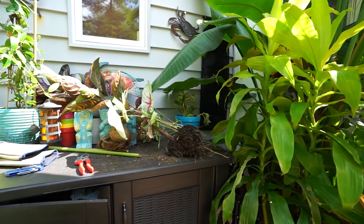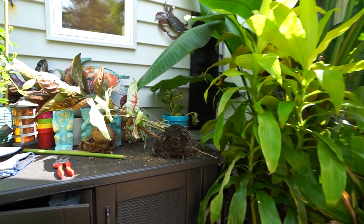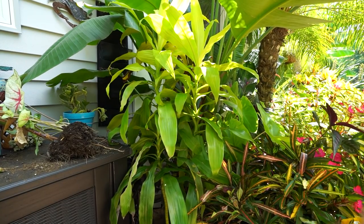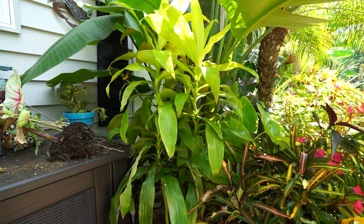The gloriosum — I was looking at it and trying to find a pot for it, but it's just not going to work today. I had to order a different pot for that plant.